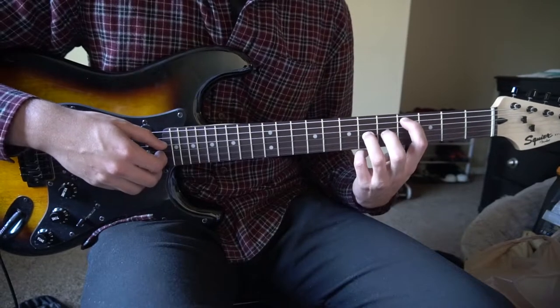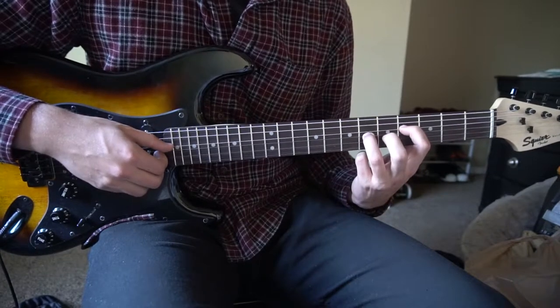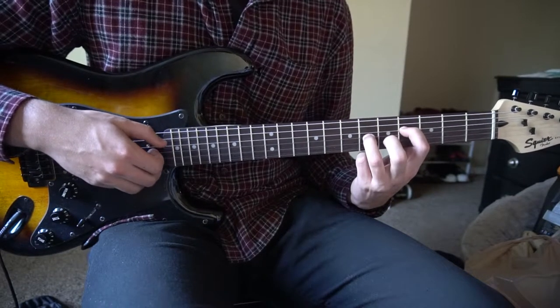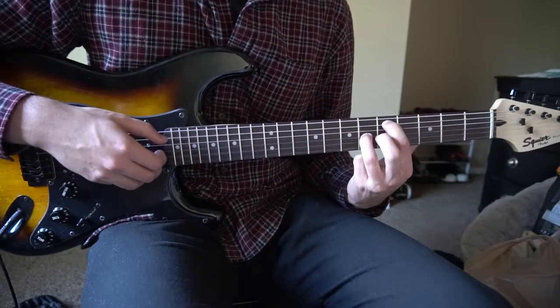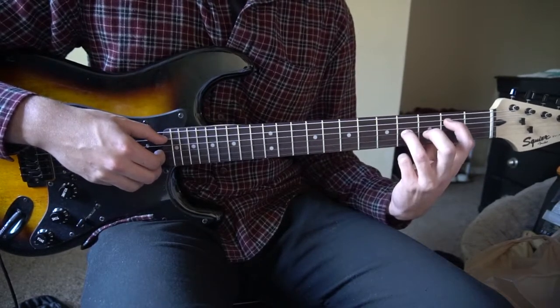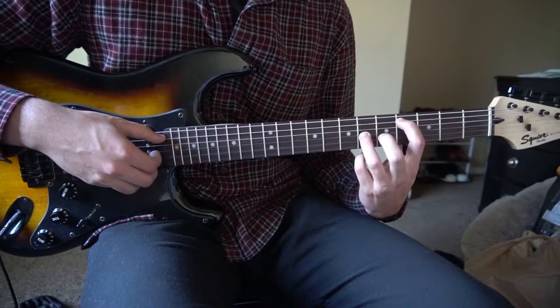Let me go through that slowly. Start with your index on the 4th fret, ring on the 6th — pick the D and the G. Move your index to the 5th fret of the A and pick the A and the G. Slide down to the 2nd and 4th frets and pick the A and G again. Then slide back up to the 4th and the 6th.